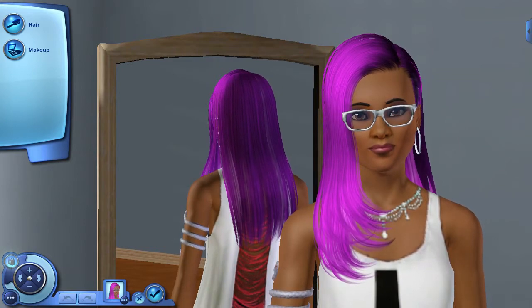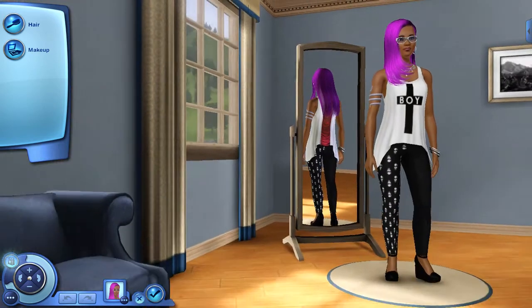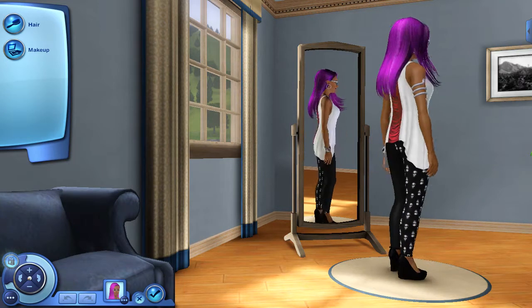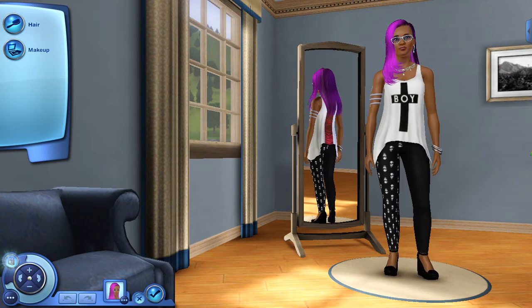As you can see here, this is Skylar James. I changed her a little bit. I changed her everyday wear because, like two days ago, I went on a spree of just downloading a lot of clothes and shoes. This is her new everyday right here — she got on these nice black pumps — and I changed her hairstyle as well.